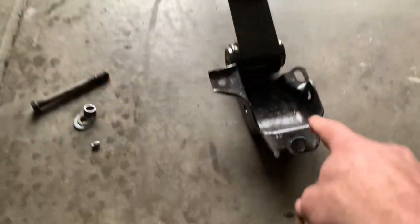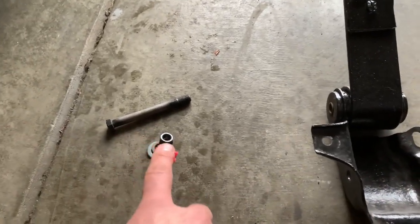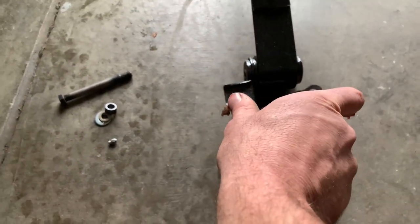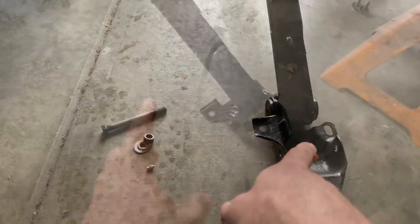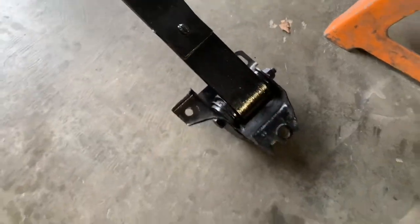We're going to start with the spring shackle and the leaf spring. Here's the hardware that goes through it. I've got some grease to put on the bolt — I want to keep it from corroding and sticking, and it'll keep things a little bit quieter over bumps. I'm going to stab that bolt through and get it snugged up and tightened, because once it's installed you cannot gain access to tighten it. Spring shackle is installed — about 80 foot-pounds, torqued through one good ugga-dugga.